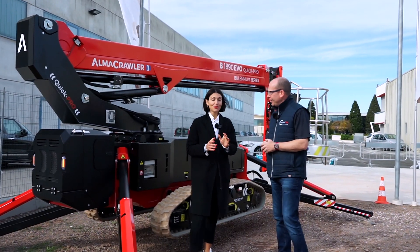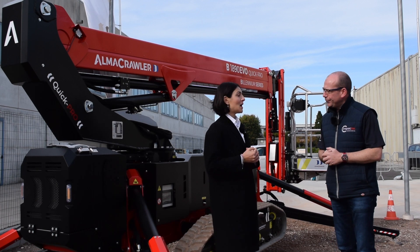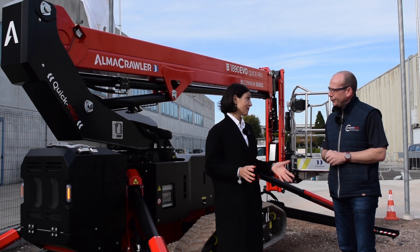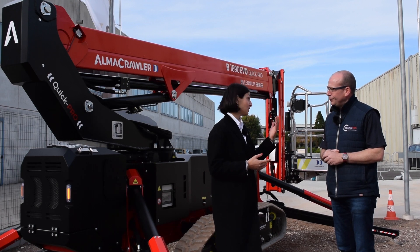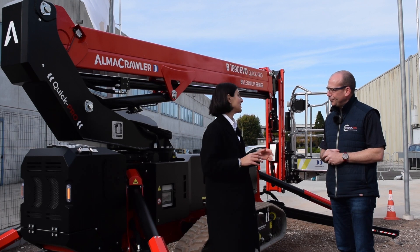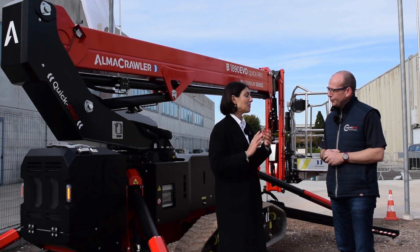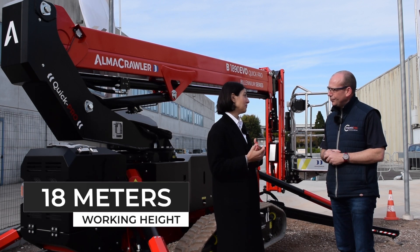Well, first of all, you are very welcome — we're happy to have you here, we always love having people around. The Crawler Park, which is our demo area, actually came into fruition last year and we've had a lot of fun showing off our machines to our dealers, distributors, partners, clients — anybody that wanted to come and have a little bit of a taste of AlmaCrawler. So today we're looking at the Millennium series — this is our probably bestseller, top of the range. We're talking about an 18-meter working height machine.